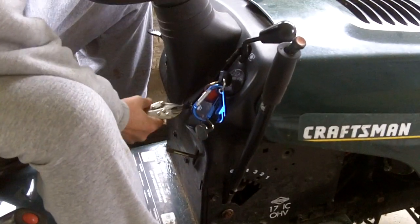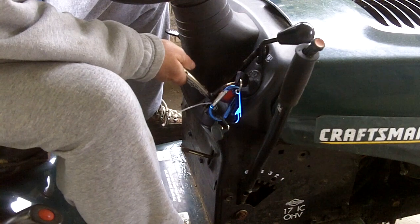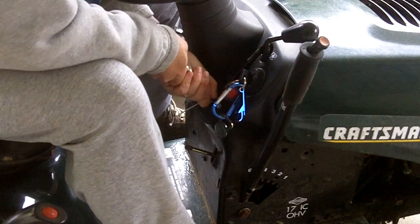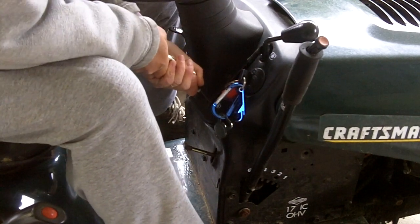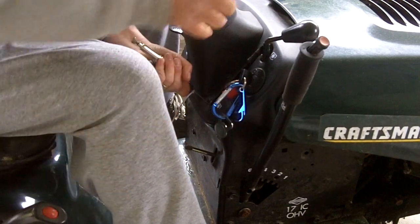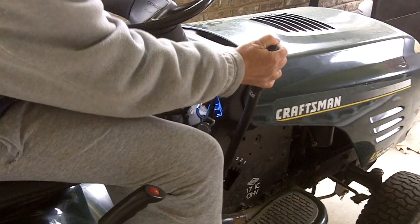It needs to have the blade engaged, and in this lawnmower the blade engagement cable is broken off. I put some vise grips on it, and that's enough to engage the blade, but it makes it really hard to steer and work the automatic transmission. You really need three hands, so we're going to take a look at that today and see what we can do.